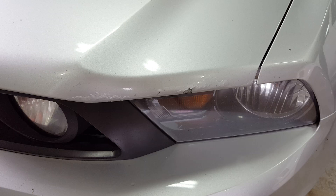Today on the Grand Touring Concepts Garage we're going to take these three products to turn this Mustang hood into this. Stay tuned.